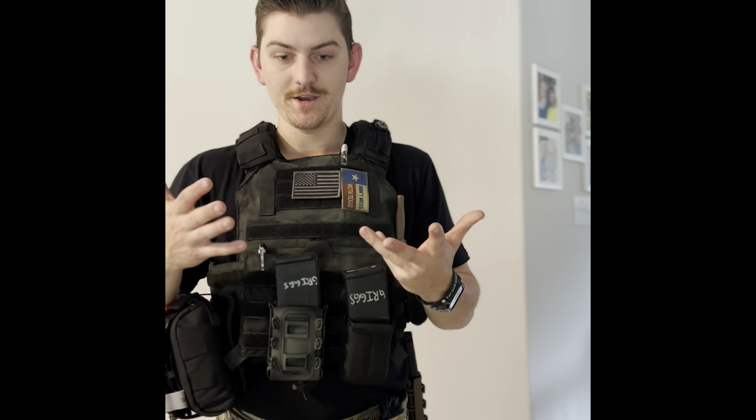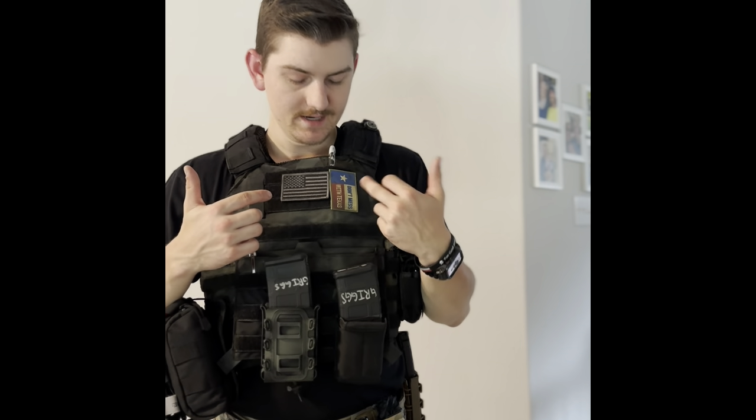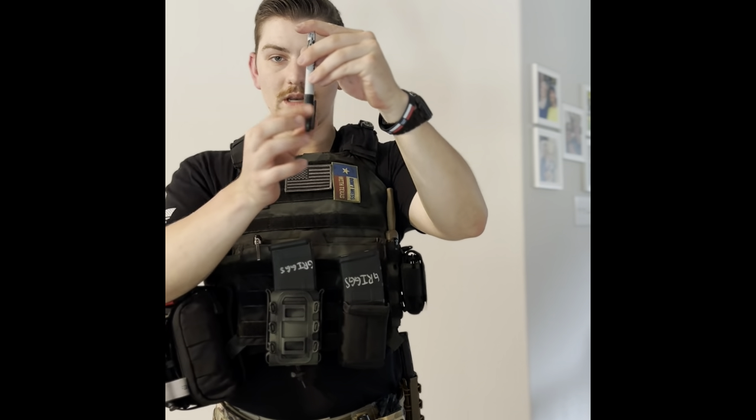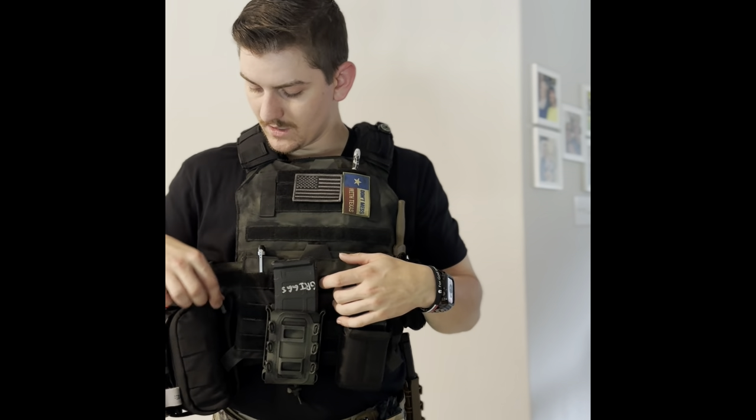American flag identifiers — very, very important. And Texas, almost as important as the American flag. Don't forget where you came from. This marker is just for marking paper targets at the range. I do store it ink-side down just so it doesn't dry out when it's sitting like this, because I don't always wear it on the range. I flipped it upside down just so hopefully it gives a little bit more life and I don't get out there and need it and not have it.